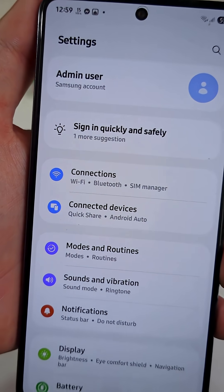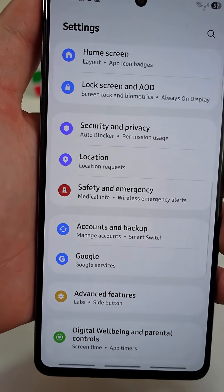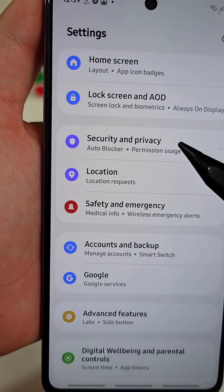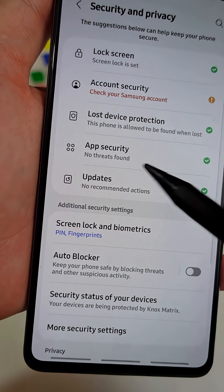To turn it off, open your phone's main settings menu. Scroll down until you see a tab named Security and Privacy. Tap on it, then navigate to the tab named App Security.